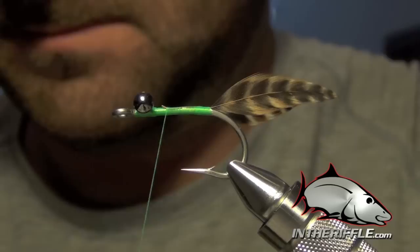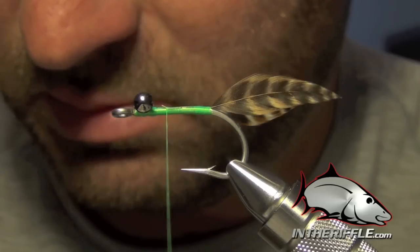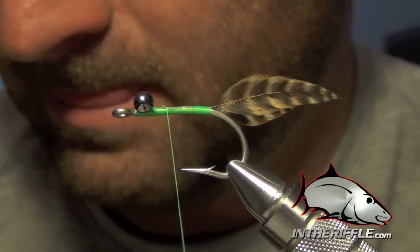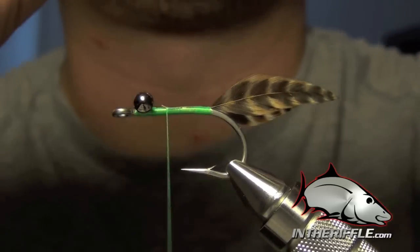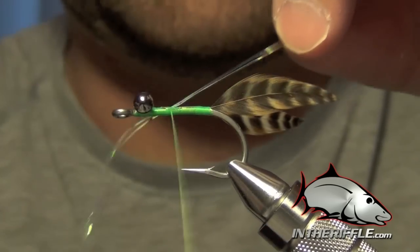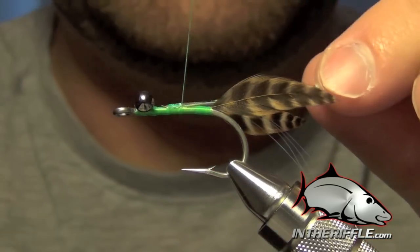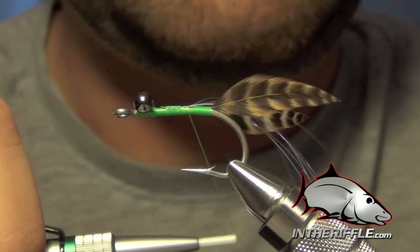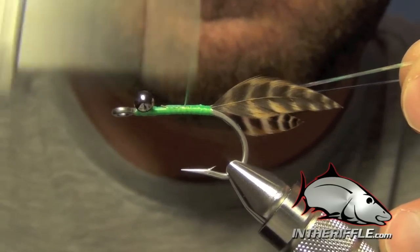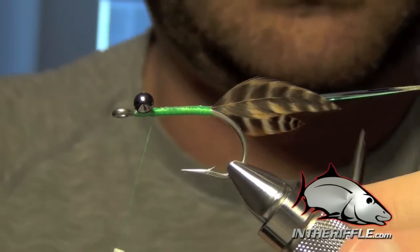The next thing to do is take three strands of Flashabou in pearl. We're going to tie these in right in the middle section of the Flashabou on top of the shank of the hook, then double the other portion over so we have six total strands. We want these to lay right on top of the shank, and we'll trim them to about the length of the tails.